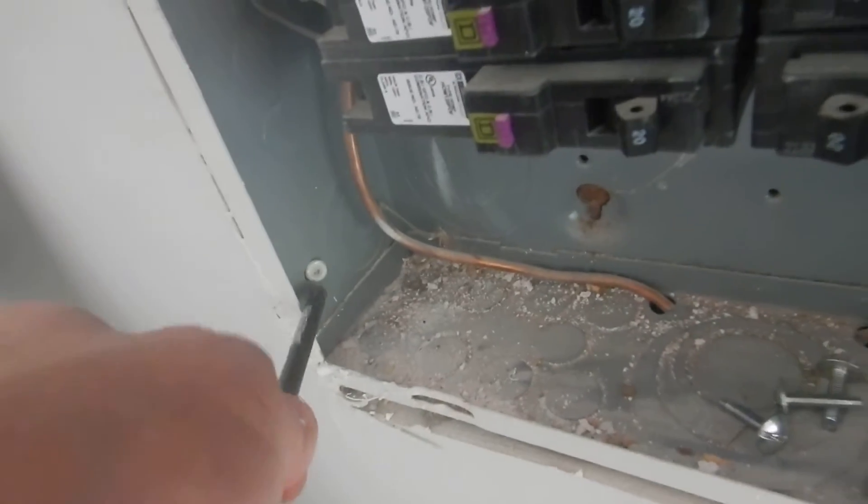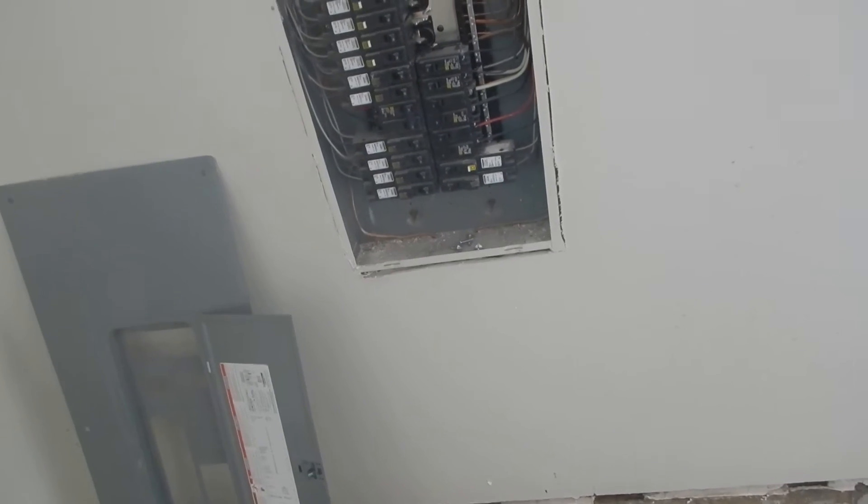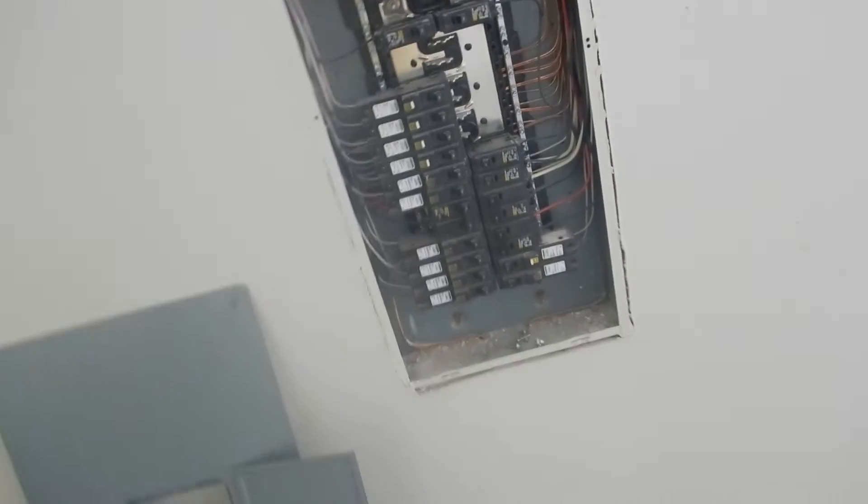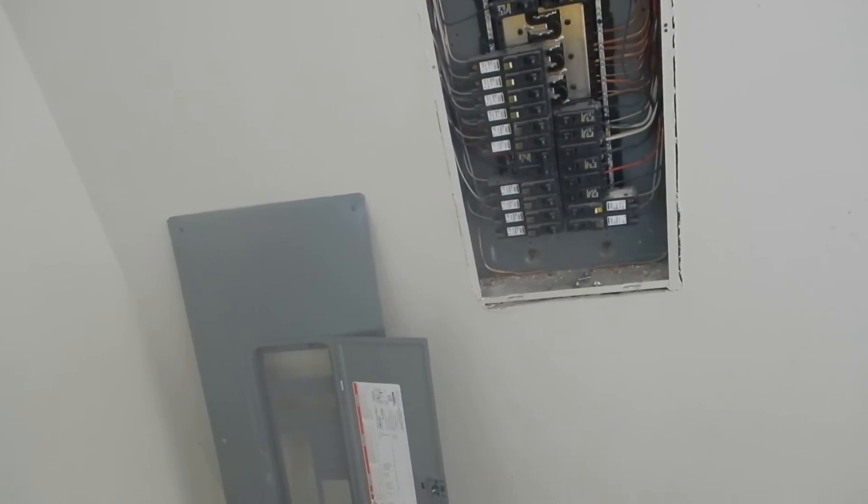This cabinet was screwed into place. The manufacturer says it should be nailed into place — they're pretty clear about that; they have a picture of a nail and a hammer. Nails have much more shear strength than screws and are more likely to stay in place in the event of something like a tornado.